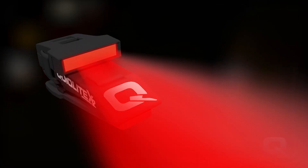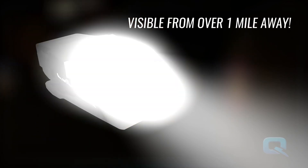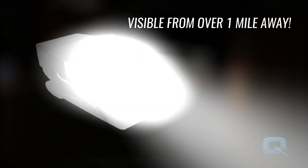While the red LED is activated, press and hold the button for one second to activate the safety strobe. Or snap on the QuickFlare for your own personal safety flare, making you visible from over one mile away.